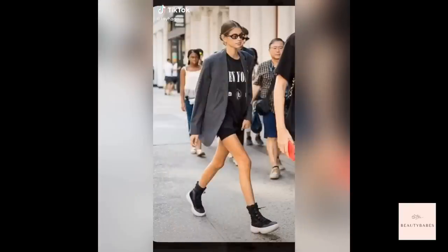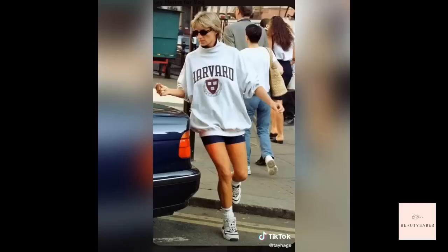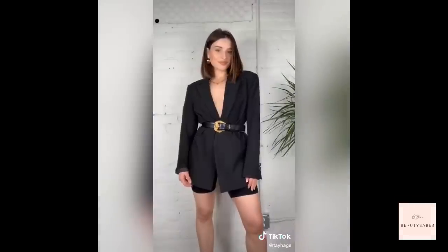Let's have some real talk about biker shorts. I literally hated them at first but now I'm obsessed. If they're good enough for a princess, they're good enough for me. You can wear them with an oversized tee or a blazer for a dressier look, or keep it casual — I really like the look with an oversized jean jacket.